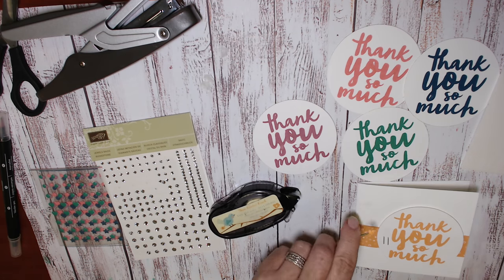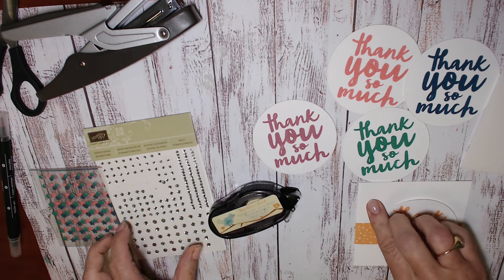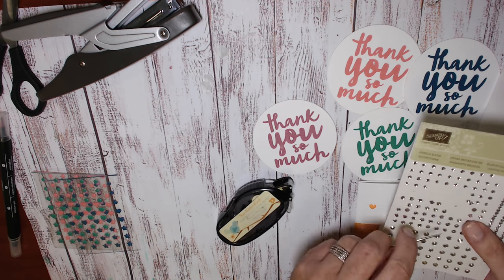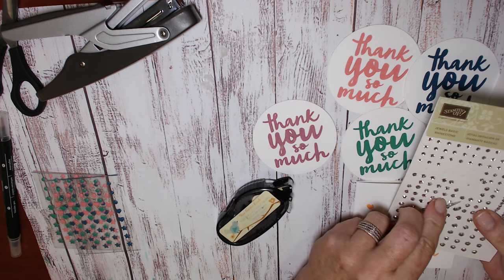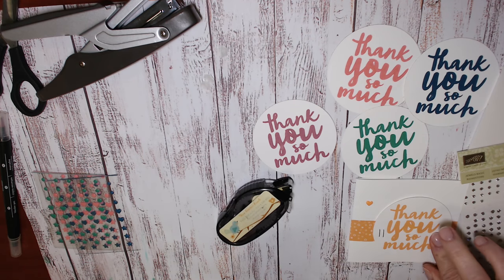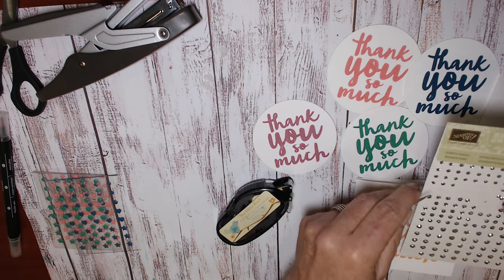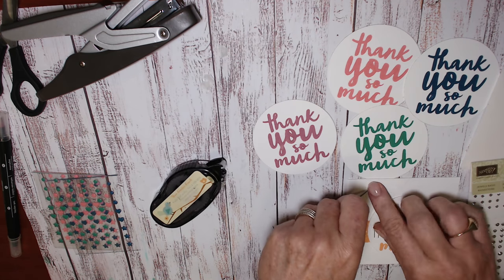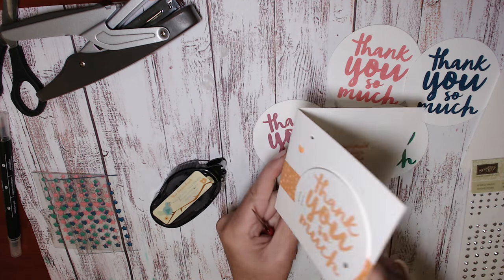I'm using the heart-shaped accent in the peekaboo peach and a medium and a small rhinestone. The medium one goes above the H on 'thank you so much' and the small one goes up above that heart and off to the centre.